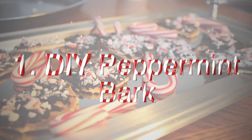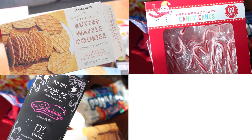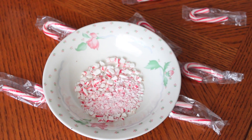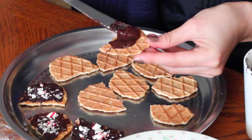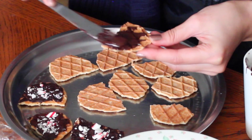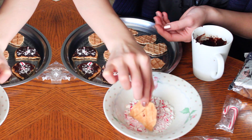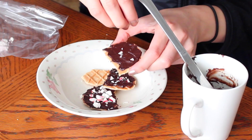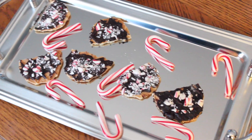Let's kick off this video with a DIY treat. You will need butter waffle cookies, candy canes, and dark chocolate. First, start by crushing your candy canes in a bowl. Next, melt your dark chocolate and spread it over your waffle cookie. I broke my waffle cookies in half because they were slightly too big, then dipped them into the crushed candy canes — and that's pretty much it. These treats are so yummy and great to bring to a party or just to snack on at home during the holidays.